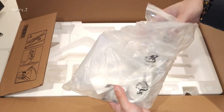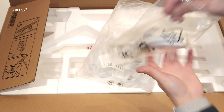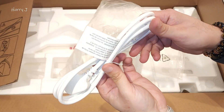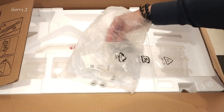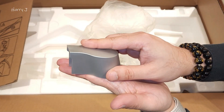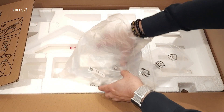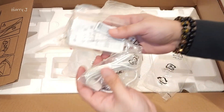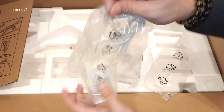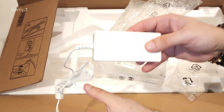Then one more bag with different things inside. First, we have a cable — quite a long, lovely cable, white in color. We also have one cover that will go up to the joint or the stand. And here we have the charger adapter.